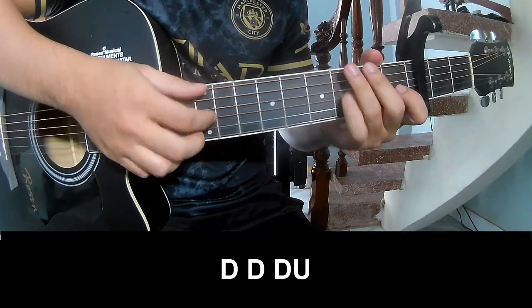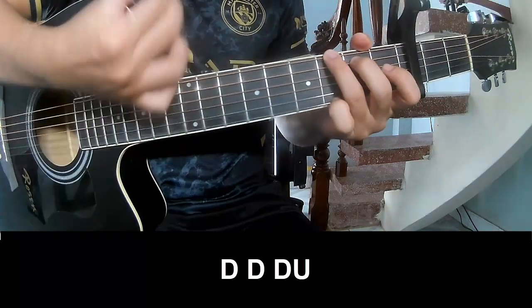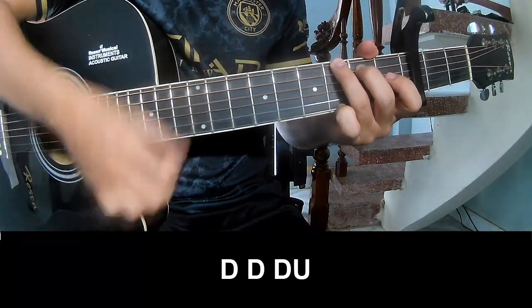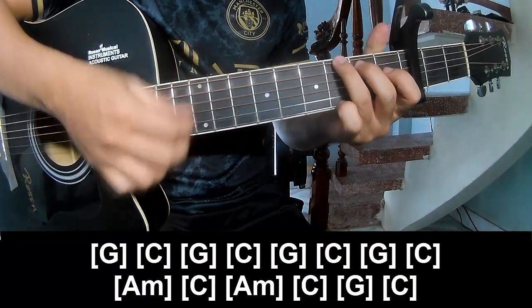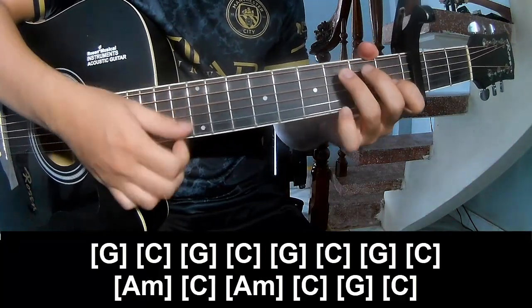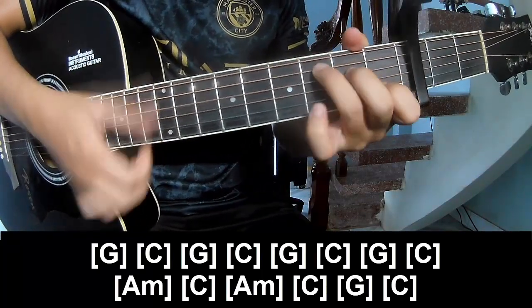To the chorus, she'll play T, T, T, up, up, T, T, T, T, up, T, T, T, and play along G, C, G, C.